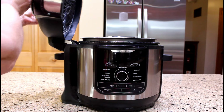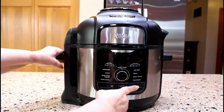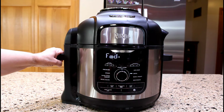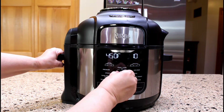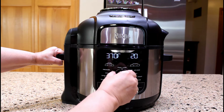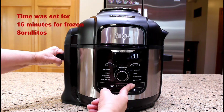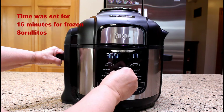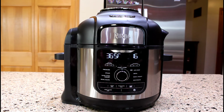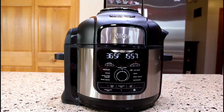Close the lid and reprogram the settings for air frying. Turn on power and select the air crisp program. Set the temperature to 365 degrees Fahrenheit. Set the time to 16 minutes. I will also check the cornmeal fritters after 8 minutes of air frying. Press the start and stop button to start the unit.